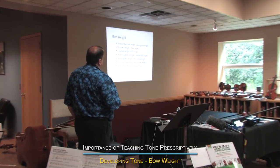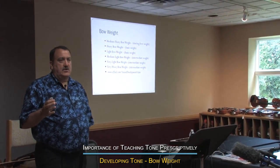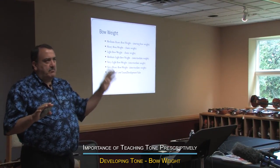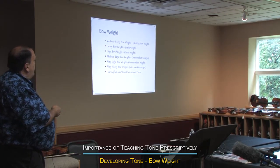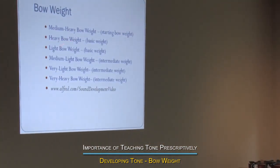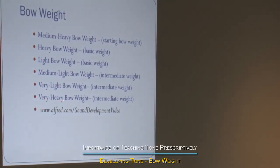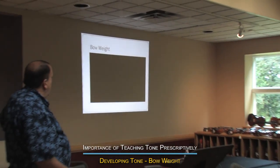Now we're going to talk about bow weight. The language needs to be simple. I don't like complex language and I don't like using numbers because there's too many numbers in music — beat numbers, bar numbers, all those things. So I'm just going to use the language of medium heavy bow weight, heavy bow weight, light bow weight, medium light, very light, or very heavy. Those are very simple language terms.